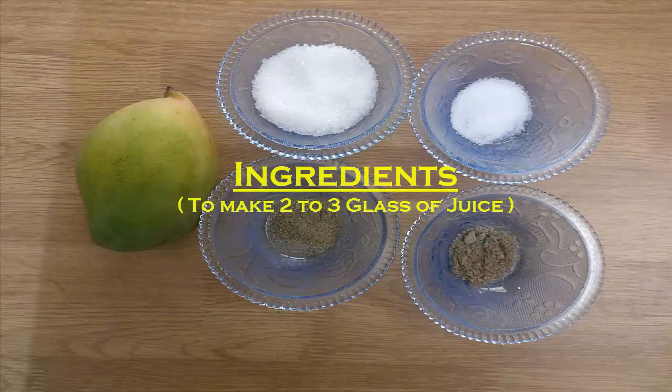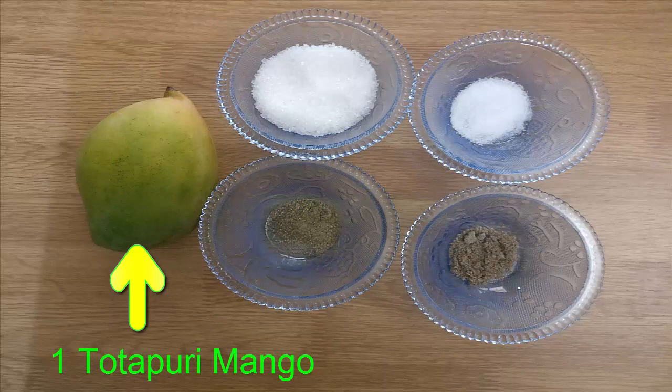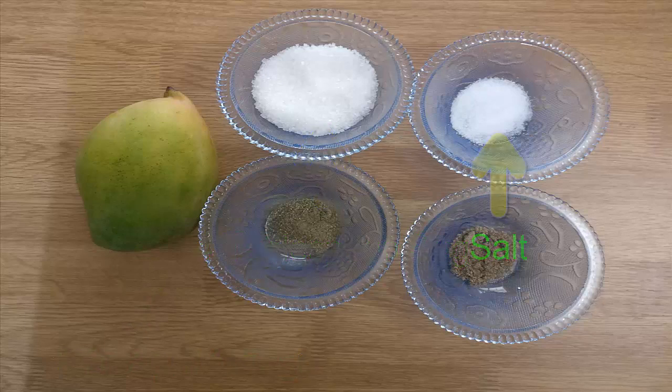Let's get started. Here I am using Thotha Puri mango which has a very unique tangy taste and it is best in taste when it is raw and green. Sugar, salt, cardamom powder and pepper powder — all these according to the required taste.